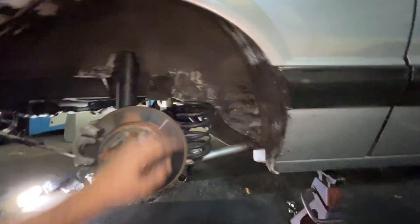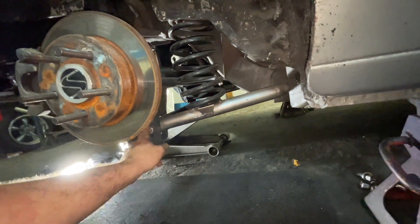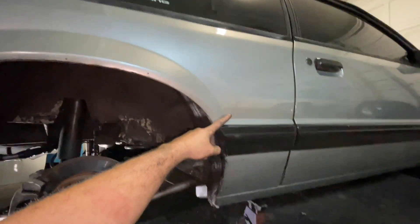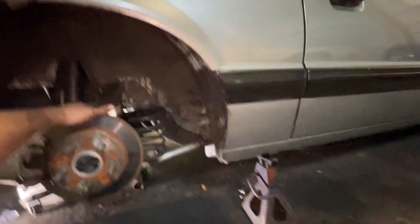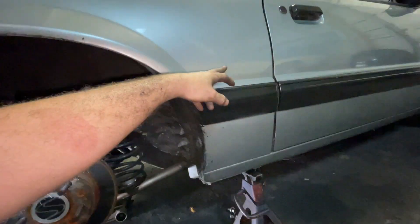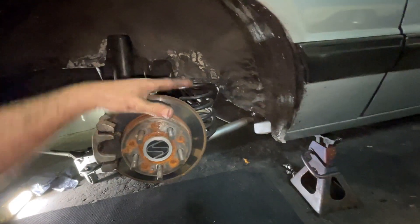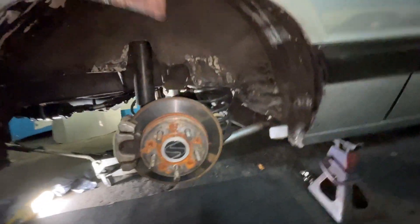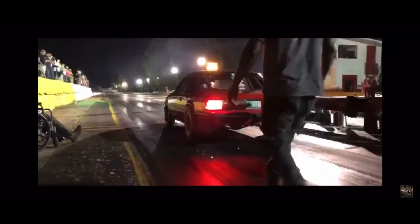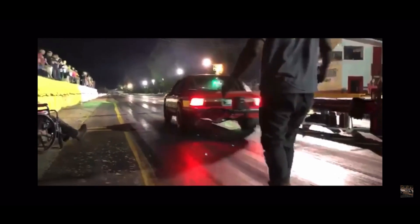If you drop that control arm down with torque boxes, it brings that intersection point back up higher. The further back you move that point up, the more it's going to want to smash those tires down - the car body separates from the axle, it smacks the tires down, and that's how you get a car not to spin so much. I'm getting ready for this no-prep stuff.